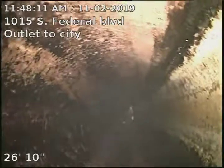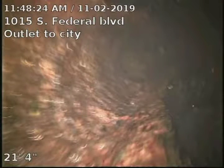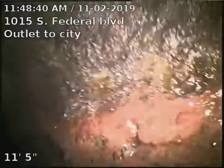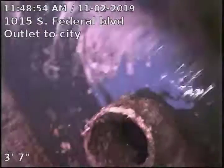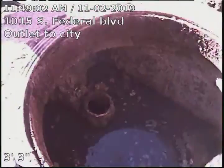Also jetted this line probably 8 to 10 times. And there's our tank. Both inlet and outlet are clear and flowing just as they should after hydro jetting the line.